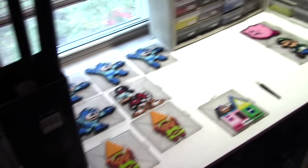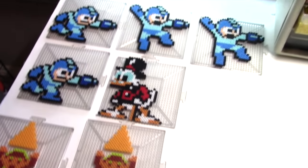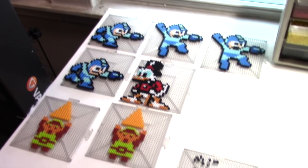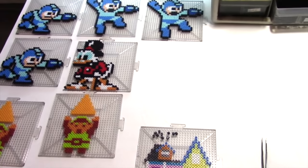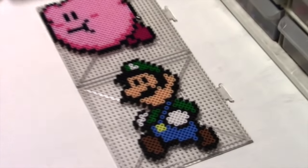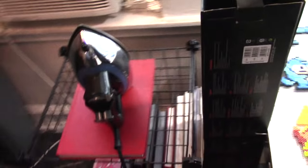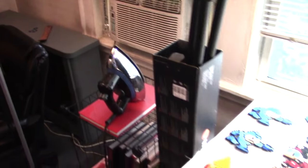Currently on the work table here, you can see we have lots of Nintendo sprites getting ready for Comic Con. I try to promote my original designs more than most stuff, but I won't lie — people love the Nintendo stuff. I always sell out of Marios and Megamans and Links and all that, so sometimes you've got to give the people what they want.